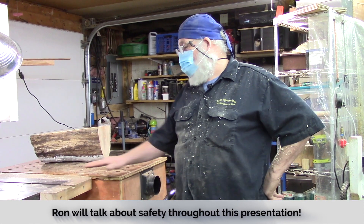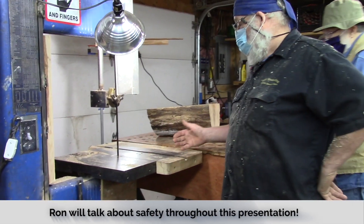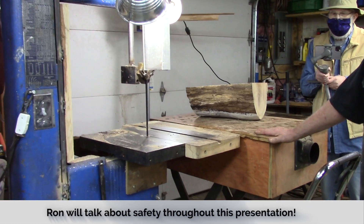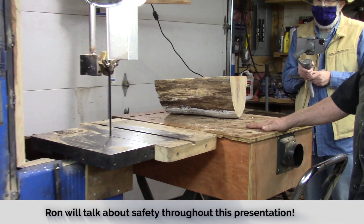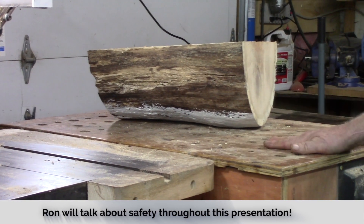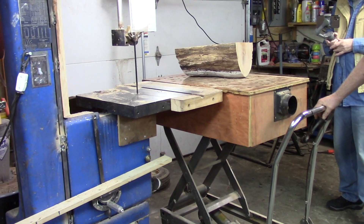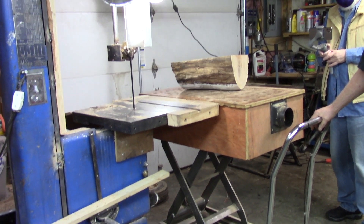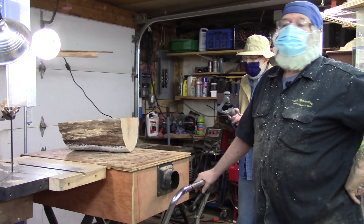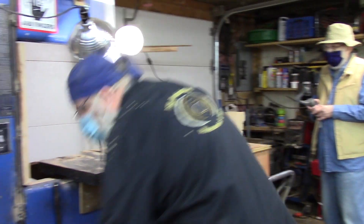When I say I modified my bandsaw, I expanded the table so I have a lot more distance from the blade to a flat surface. I also have a hydraulic pump table where I'm doing really big stuff, so it's definitely supported. When I turn my blanks round, I turn with the radius side down and the flat side up.